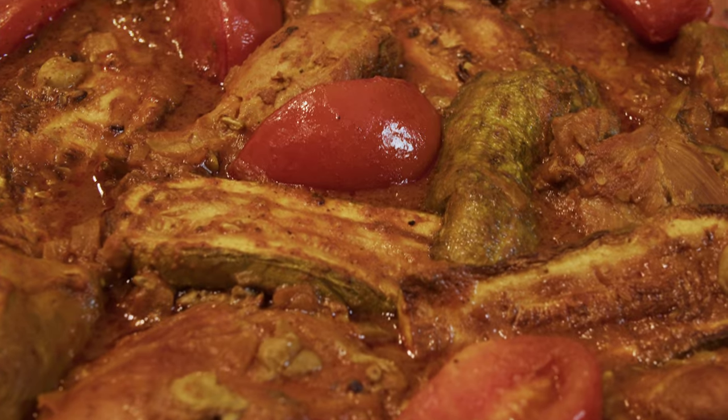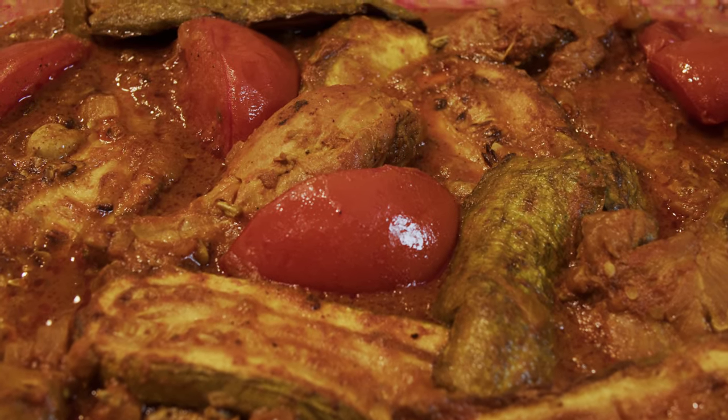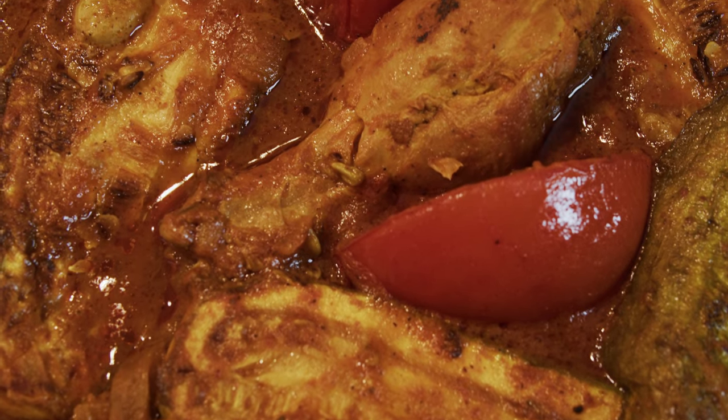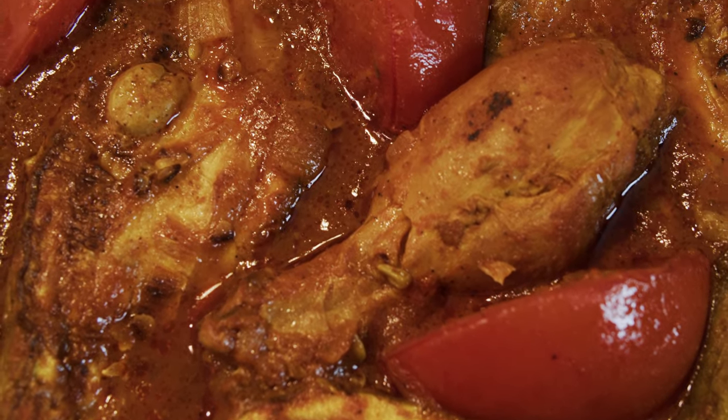Hello everybody, this is Youssef and welcome to my kitchen. Today we are going to have another Persian dish called Khoresh-e Khadu or Murk — it's a zucchini stew with chicken. This is everybody's favorite at summertime because it has a special ingredient which is sour grape, and that's the time for it. So let's go over the ingredients and start making it.